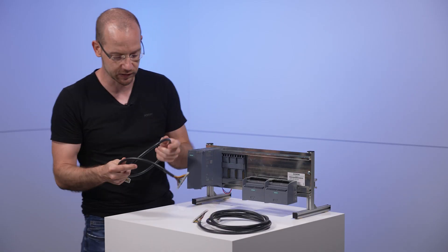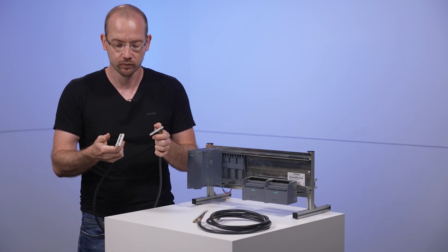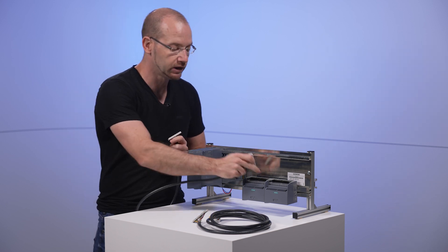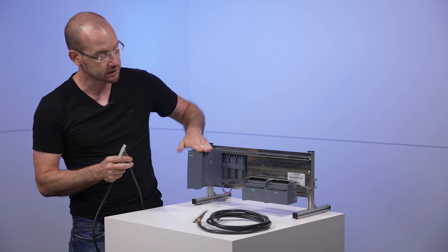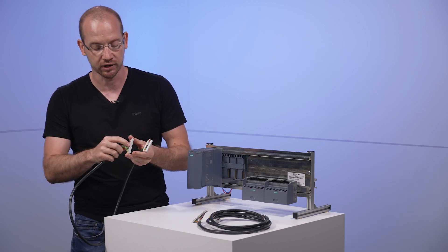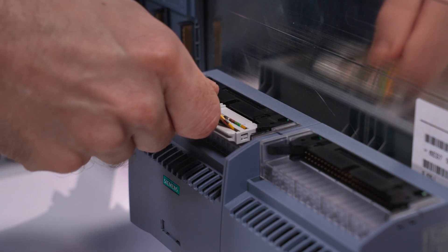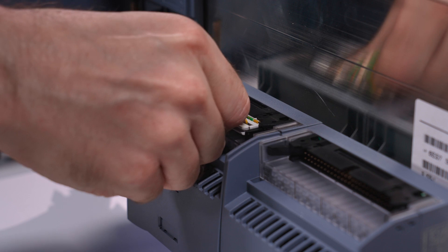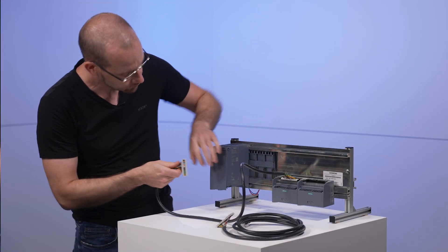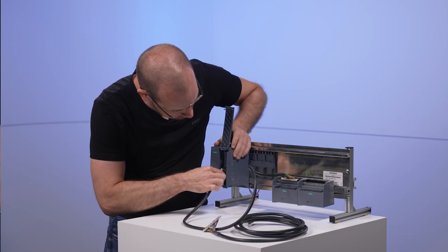Then we take one of these cables — this is the 1-meter version. You can't mix them up: the big plug always goes to the connection module, the small plug goes to the ET200MP module. The locks on the plugs indicate the direction in which they have to be connected. Let's start with the big plug — just plug it in until it clicks. The latches have to be in there. And on the other side, we plug in our module down here.